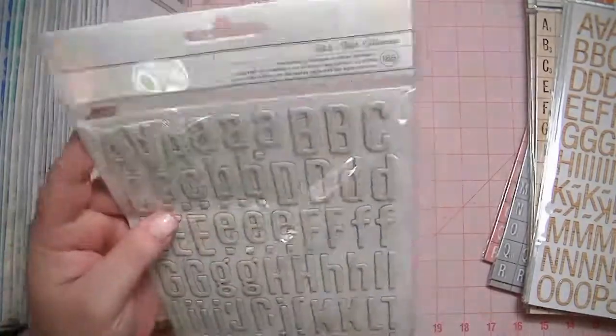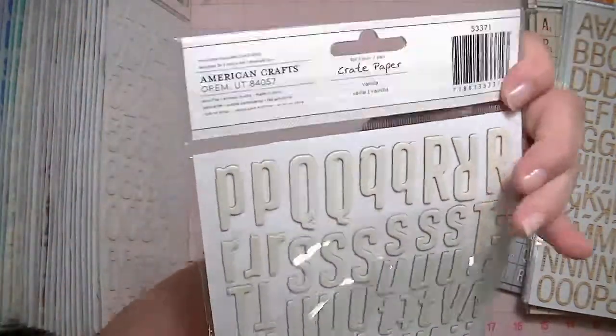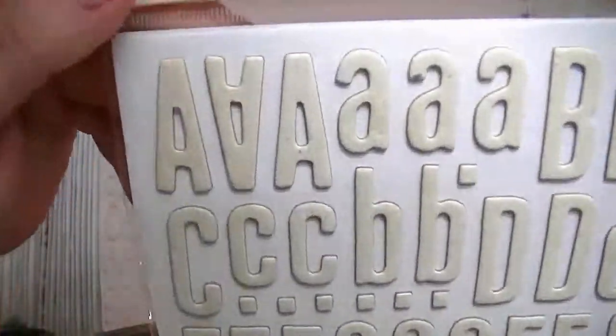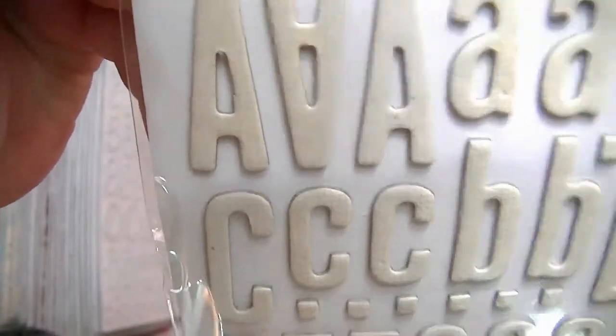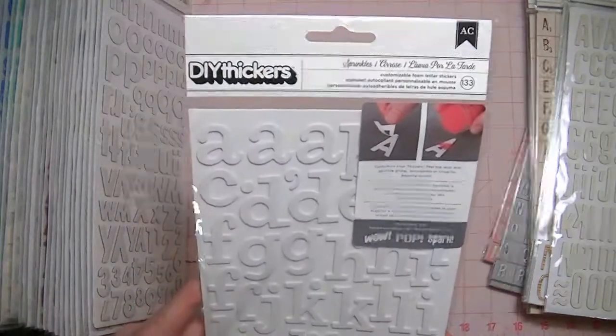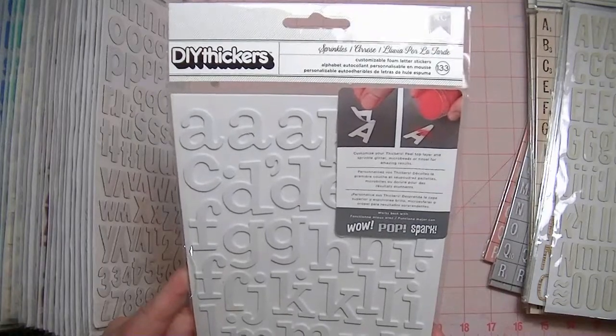I have one in the doll font, and this is called Vanilla — it's by Crepe Paper. And if you look close, there's a pattern on the letters, like a grid. I have one Sprinkles, and this is the do-it-yourself kind that you put glitter or flocking or microbeads on.